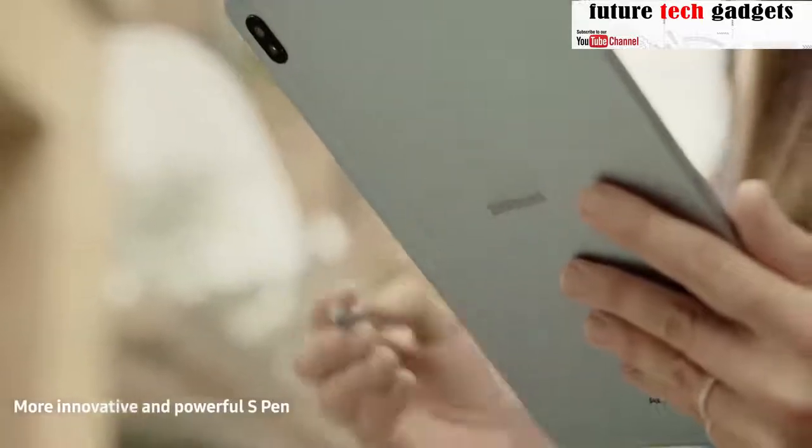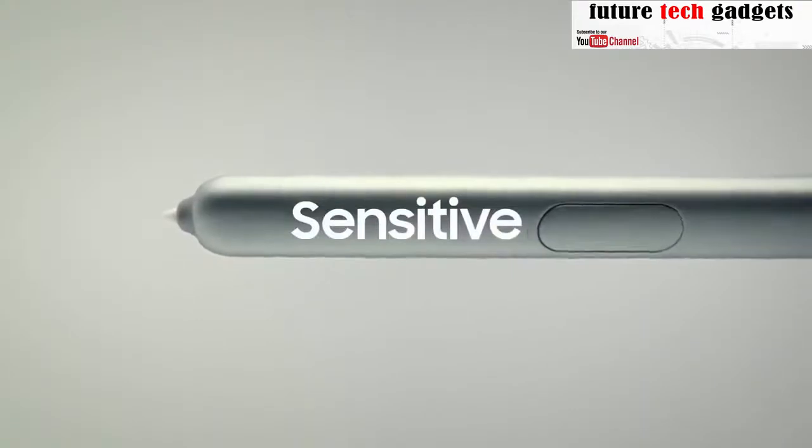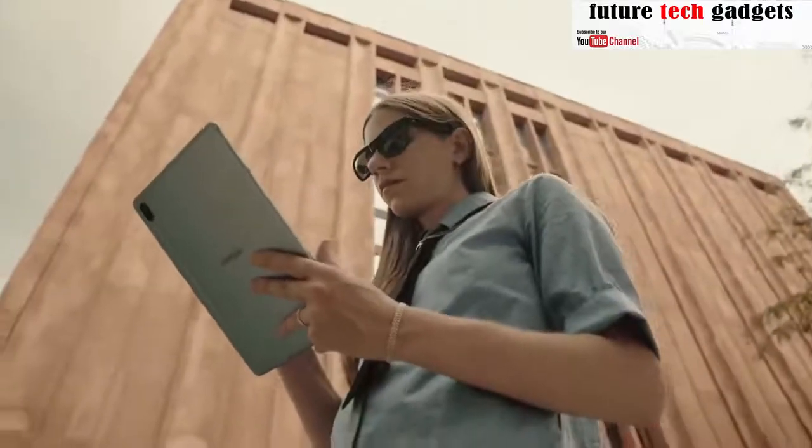The S Pen felt like the perfect accessory for the Tab S6. It's very easy to use. It's very sensitive. It felt like I was writing on paper.